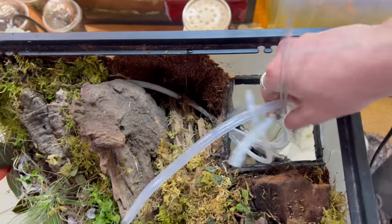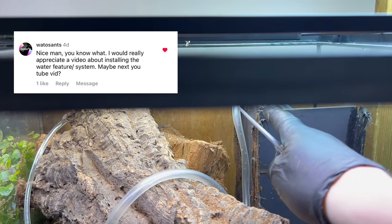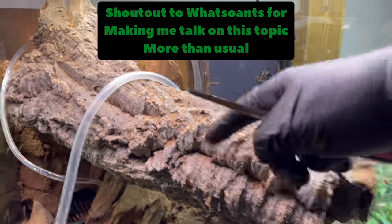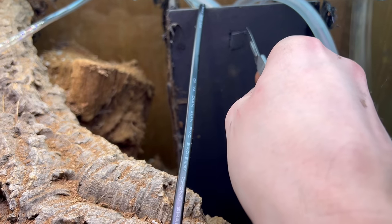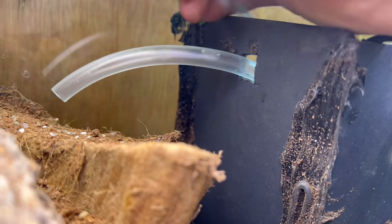I'll run through the filter system in more detail shortly — shout out to Whatsoans for bringing that topic up because sometimes I brush over it. These tubes go into a piece of cork bark and I put filter floss in the center of it, so it acts as a small mechanical filtration system. All of these different tubings let me control the amount of flow and the drip rate. I cut squares into the boards and silicone seal them in so nothing can get inside.